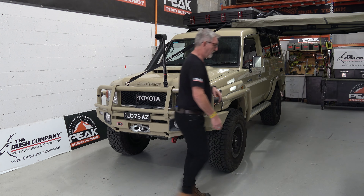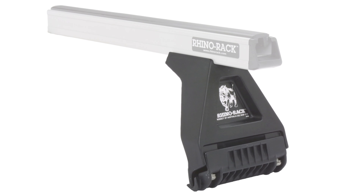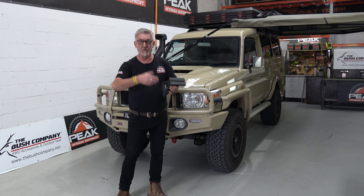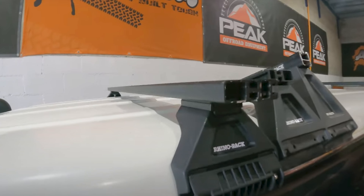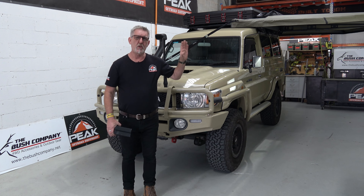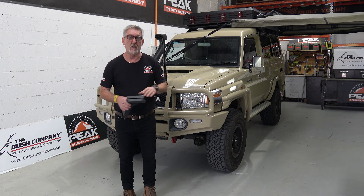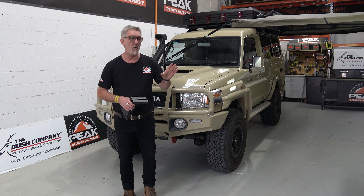We've been putting these Rhino RL150 S11 legs with the AliCab load bars. AliCab make a beautiful load bar. There is another bar coming out now where it's got four little bits. But I will show you that we've put the Wedgetail — another Australian brand — as a backbone, with the AliCab load bars on top.